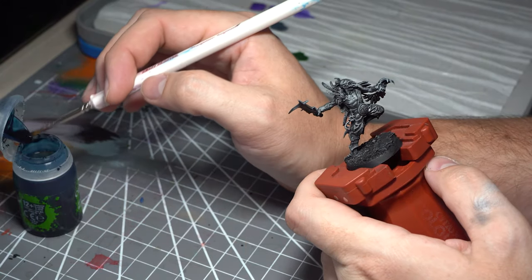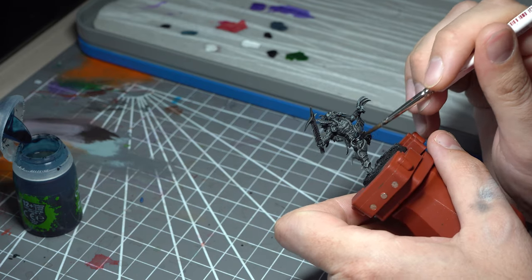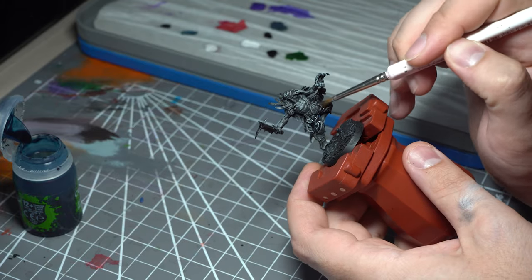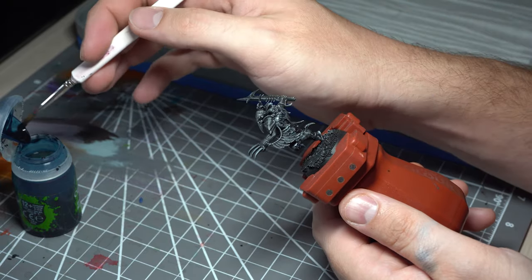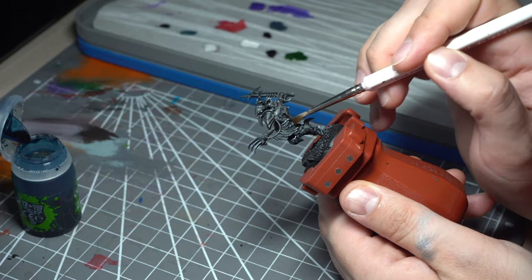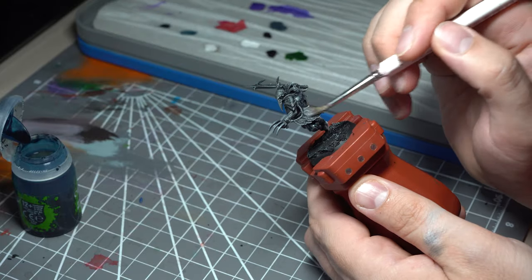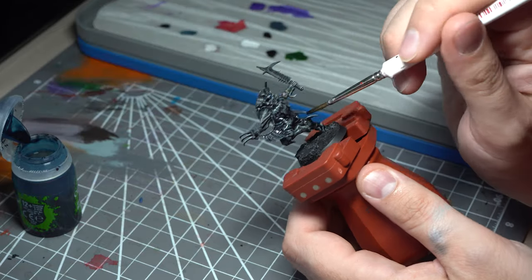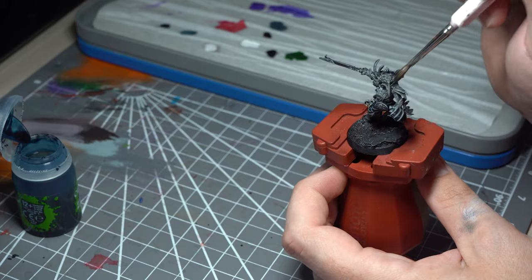Our next addition is Drakenhof Nightshade, a nice blue wash, added to the material and to the feathers. This will put a nice bit of blue into the shadows and just change the tonality of the material slightly. Adding a little bit of blue into that black can give it a nice bit of extra depth. Just make sure you're not letting it pool, because Drakenhof Nightshade does have a tendency to leave strange marks.